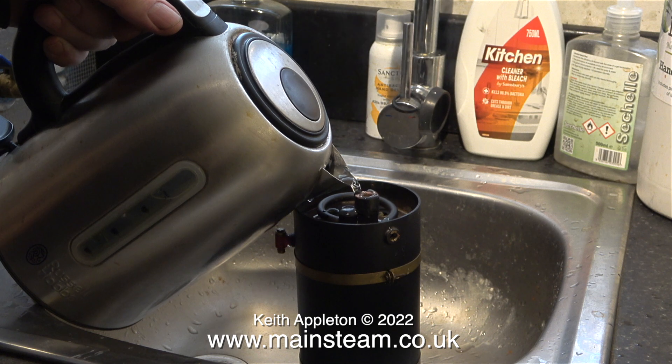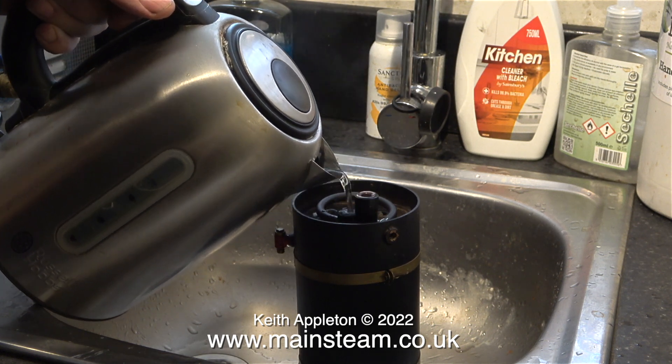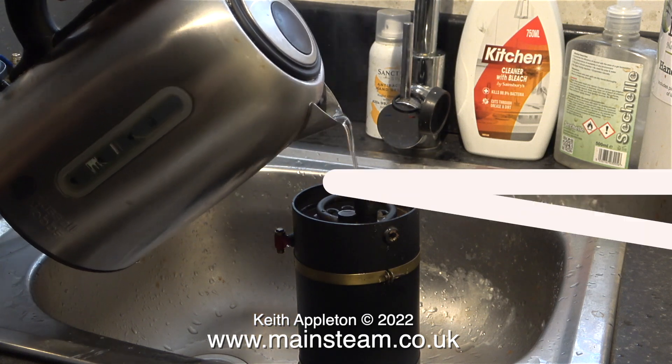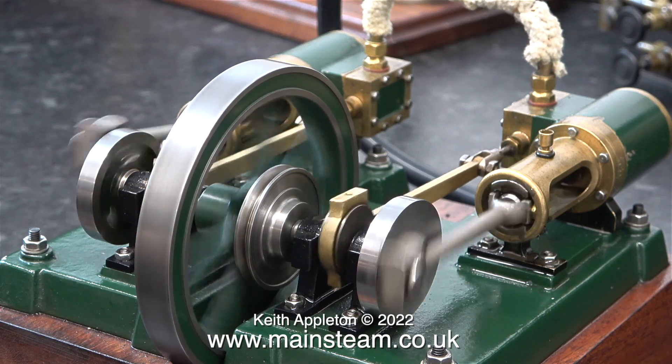The really good thing about my second workshop is it's next to the kitchen — I have access to boiling water, hot water, or cold water. In my main workshop I have to fill plastic containers with water. The next part of the job is fairly tedious; I don't do anything, I'm just sat looking at the boiler in the kitchen sink. You can see the odd bubble going up the water gauge.